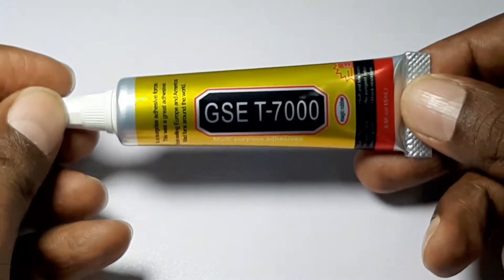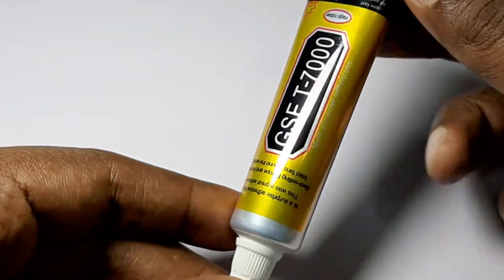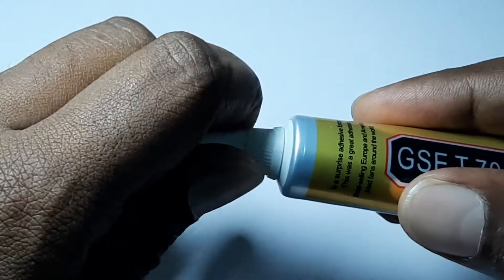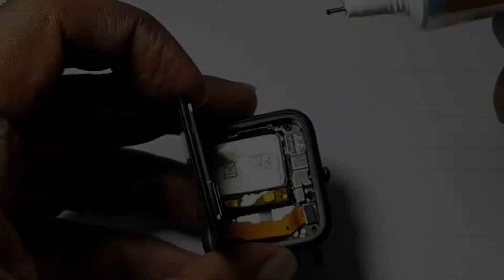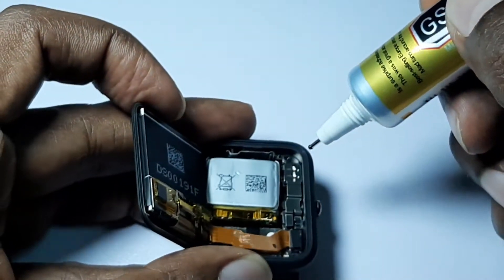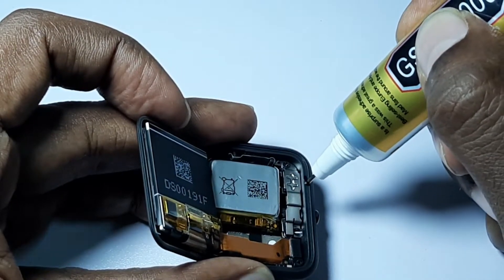For the new adhesive, I'll be using the GSC T7000 that is easily available in stores worldwide. The glue is black in color and it will be perfect to blend into my watch's black surface. If your Amazfit Bip is of a different color, you might want to get the B7000 as it is clear and colorless.